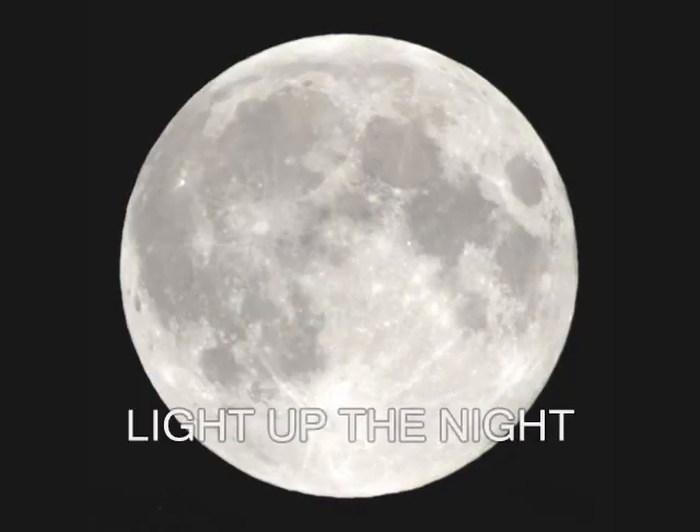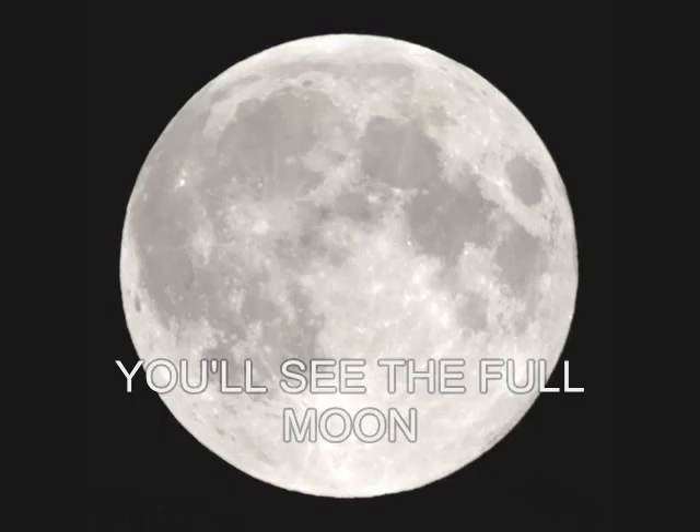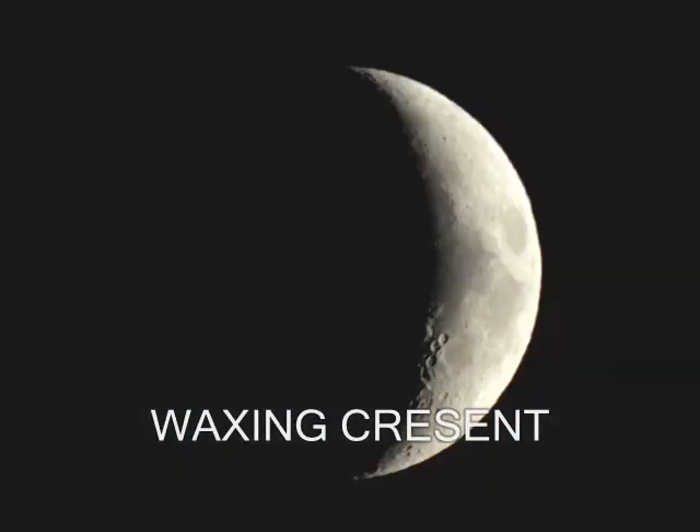Now the full moon shines so bright — you see the full moon light up the night. Halfway through a circle, you'll see the full moon light up the night.